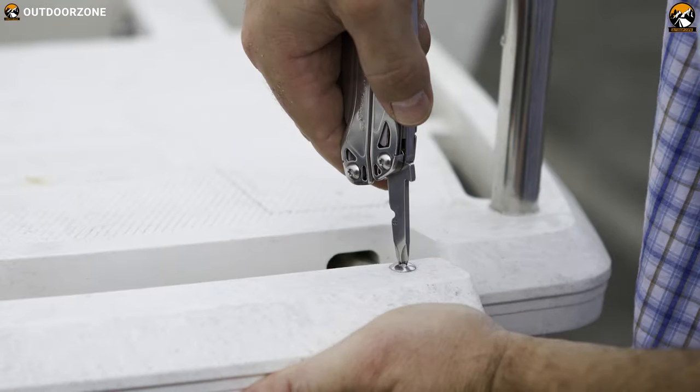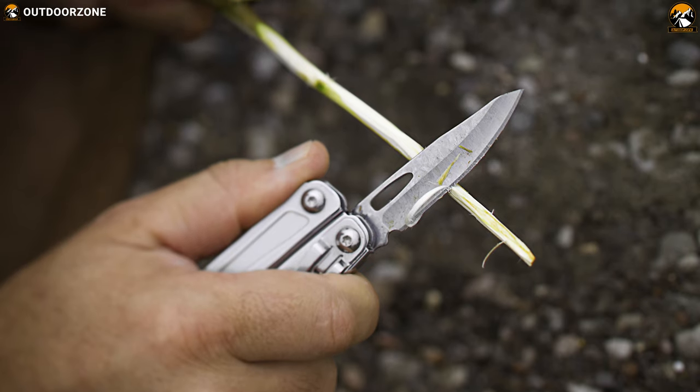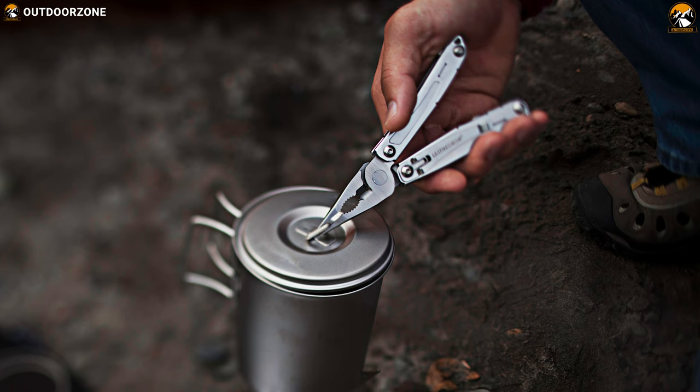When you face unexpected repair tasks, car troubles, and outdoor emergencies, this full-size Leatherman Wingman multi-tool will be there for you. So if you are searching for a dependable multi-tool, go for it.